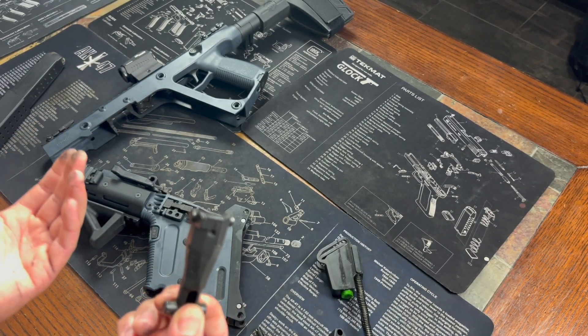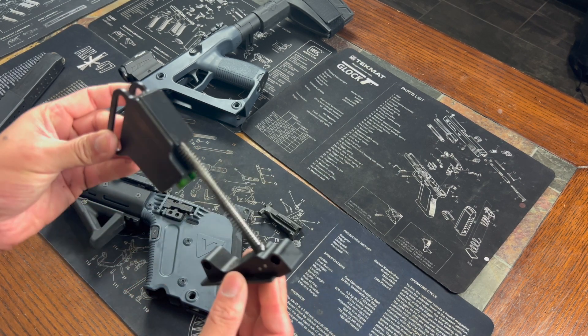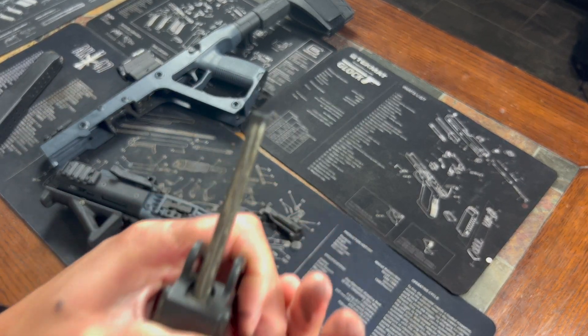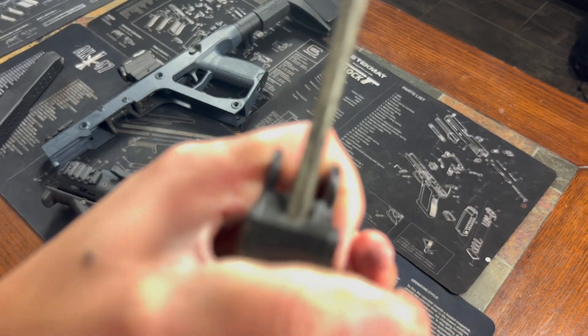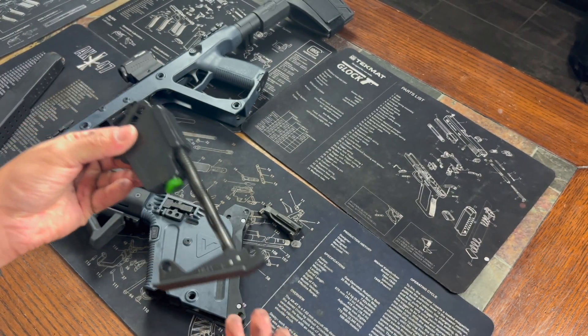That is basically the whole disassembly of the Kriss Vector — super simple. They look like they'd be more complicated. As far as the carrier goes, I just wipe it down really well and oil the spring. You can even clean the rod up in there by pressing it through. Mine is pretty dirty right now — you can see it all over my hands — but it's a super simple system.